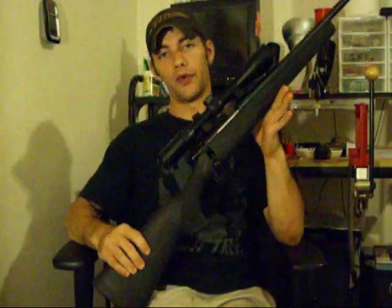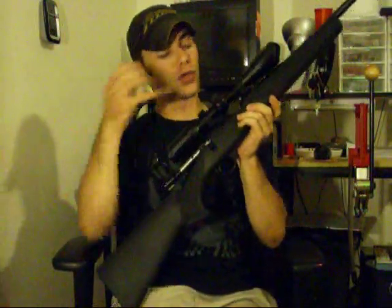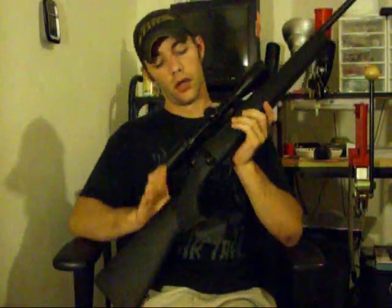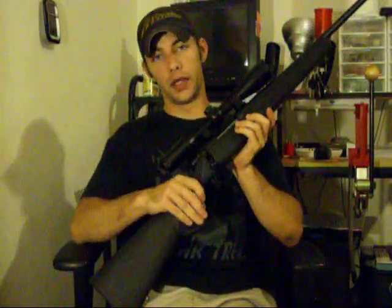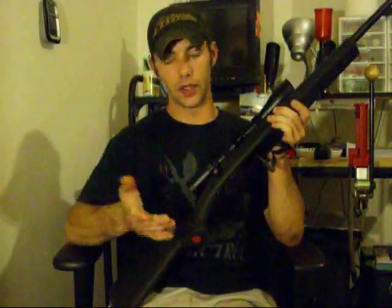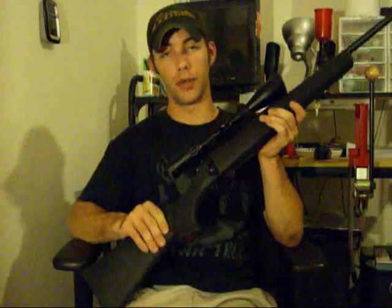So onto the overview of the Howa M1500. This is the M1500 — it is bolt action. We're going to do a chamber check. She's empty. It does have an internal five-round magazine, or for all you techie guys, four plus one. I like internal mags — they're so much easier and a lot better than any box mag.